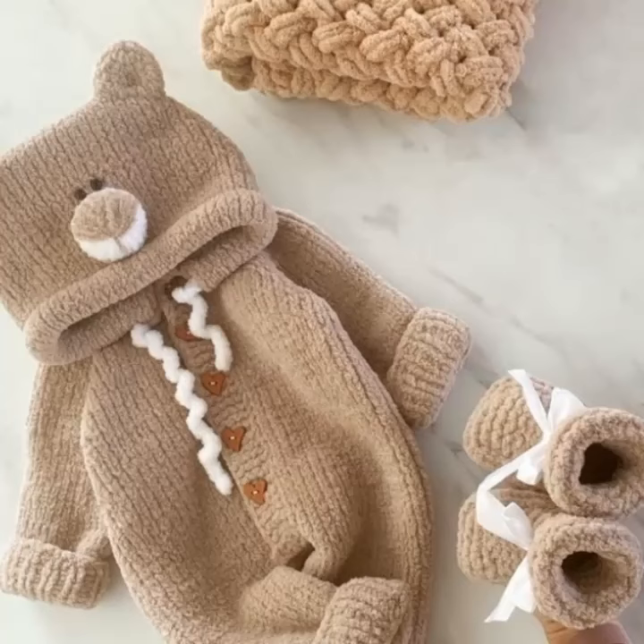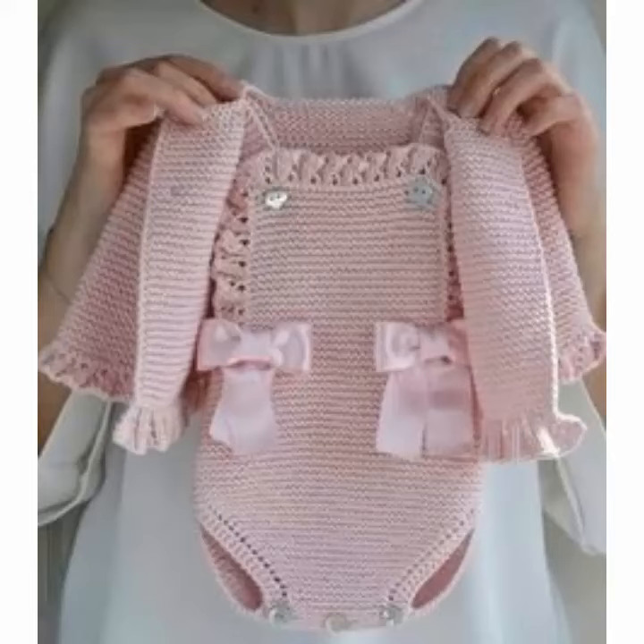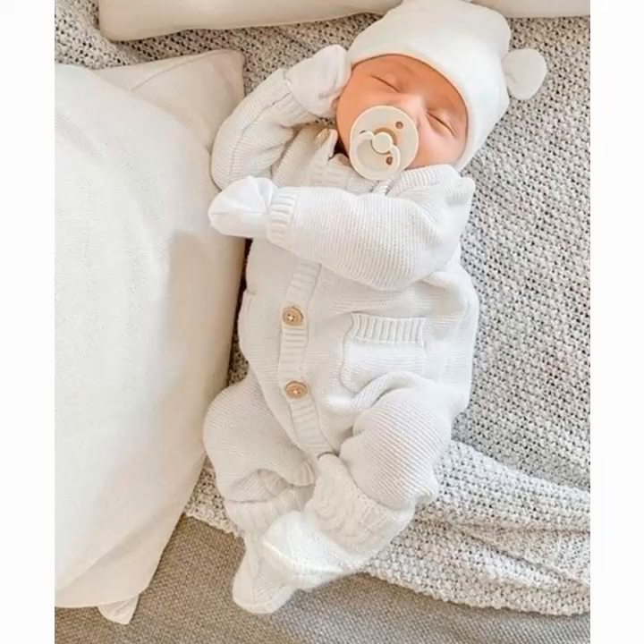Crochet hooks are available in different materials such as bamboo, bone, plastic, and metal. Hopefully you like all the ideas. If you want to buy crochet work baby shoes, baby booties, baby girls caps, baby girls sweaters, and many different ideas about crochet work.